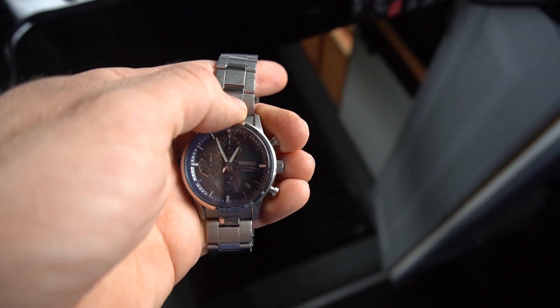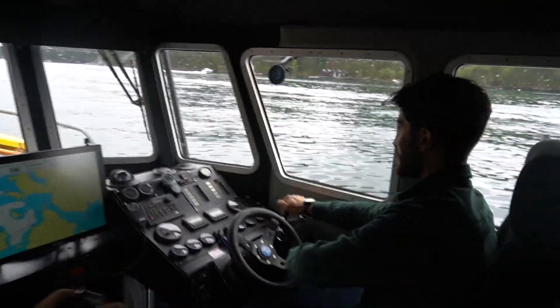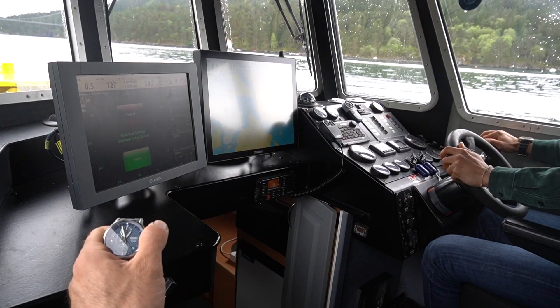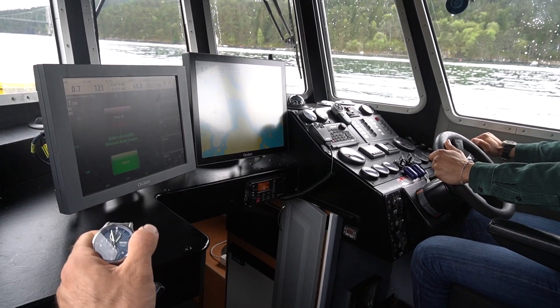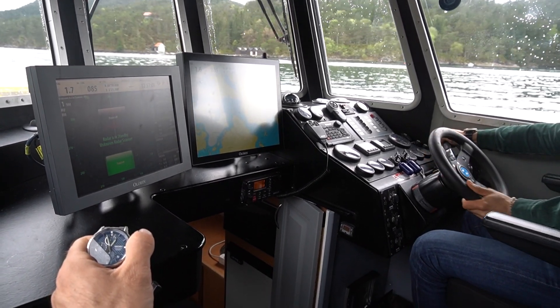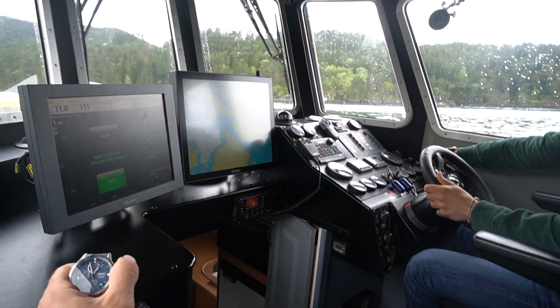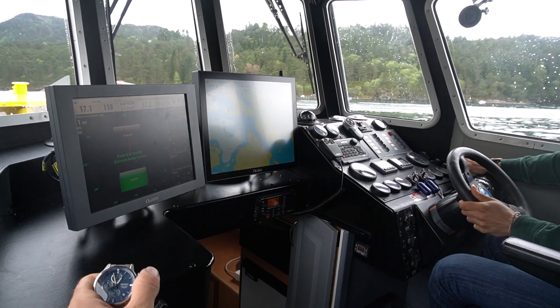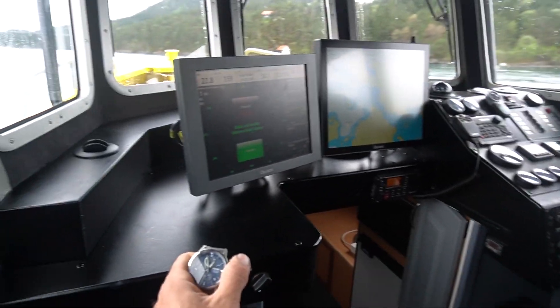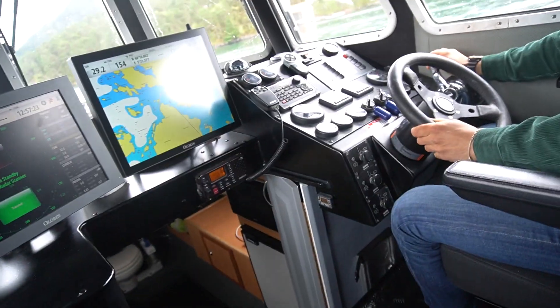Now let's see what Poya can do. Ready, and go! Poya comes in at 14 seconds — one second faster than Radu's 16.